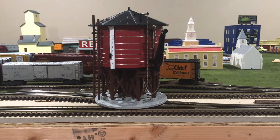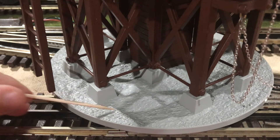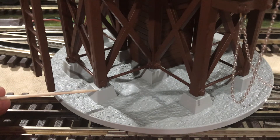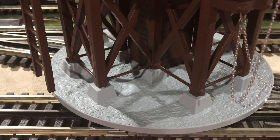Now that you have a better understanding of what this model has to offer, let me take a closer look and show you all of the molded-in and separately applied detailing. Taking a look at the base of the water tower, you can see that there is some molded-in detailing in the form of rocks and concrete formations, as well as, on top of it, the supports for the piers, which are also molded into the base.